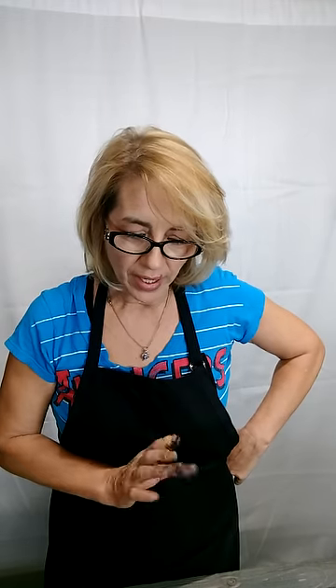Hey everybody, Inga here from Enchanted Wood Designs. I'm going to go ahead and do a dirty pour today. Everybody's doing dirty pours, but I wanted to try something a little bit different.